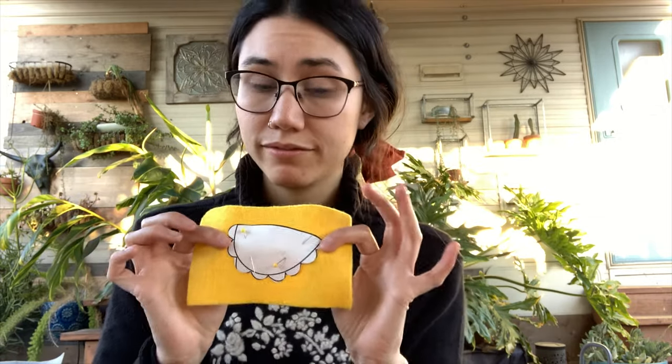At any point I also want to remind you that you can pause this video so that you can follow along. If you need to pause it right now to cut out, then definitely go ahead and do that. I'm going to take my scissors and cut out my little saddle.